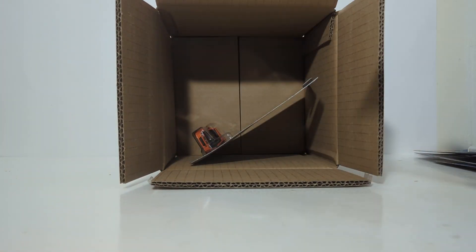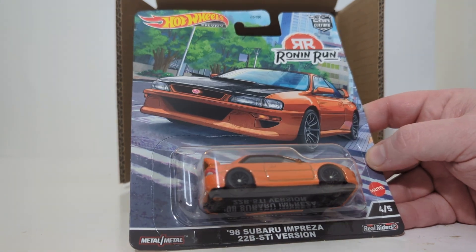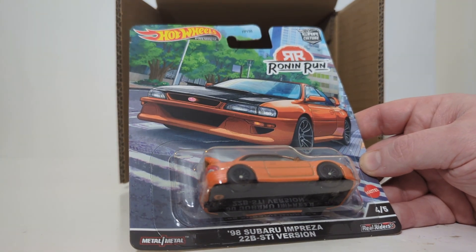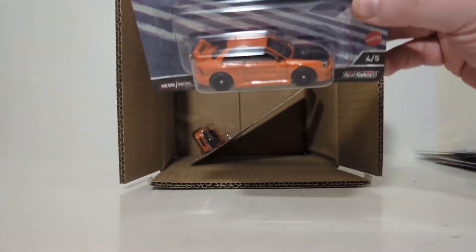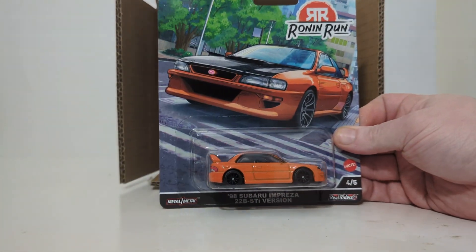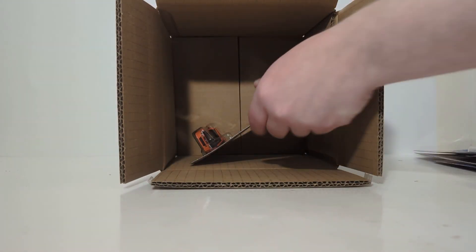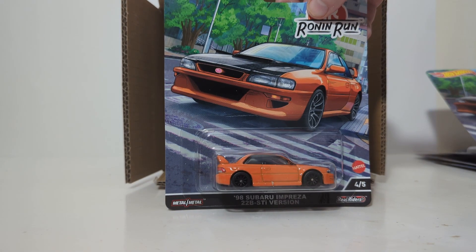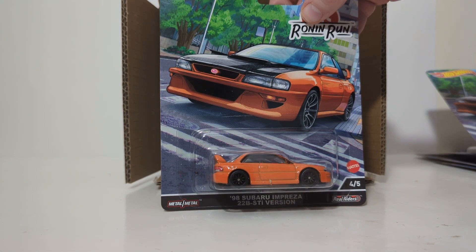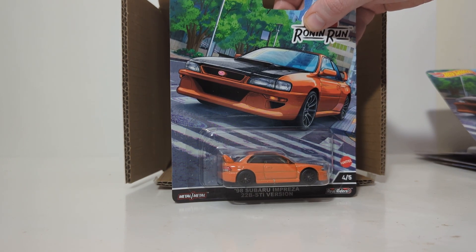And the final two cars out of the box — arguably my favorite in the set: the 1998 Subaru Impreza 22B STI version in a burnt orange with a black carbon fiber hood. The card art is amazing and works well. This one is number four of five. That's the case unboxing. When we come back, we'll have the spin table out and open one of each of these.